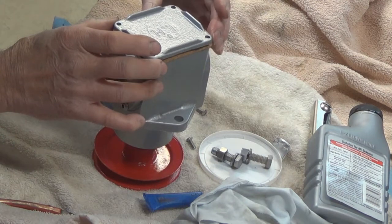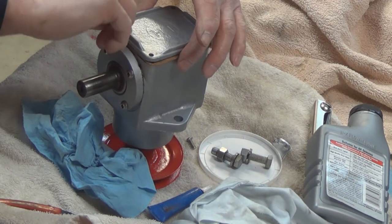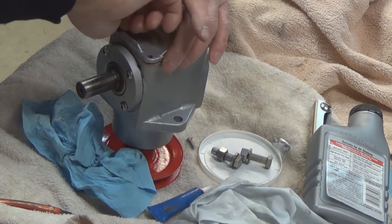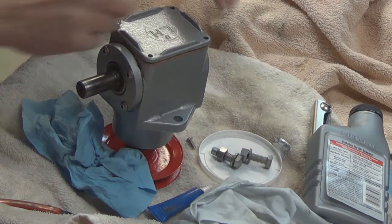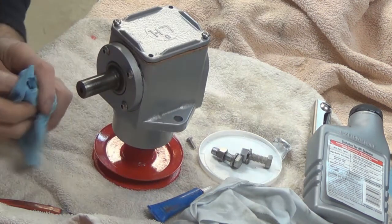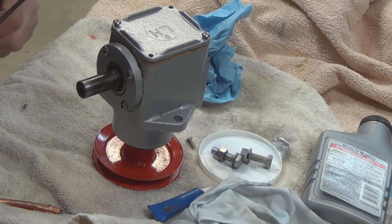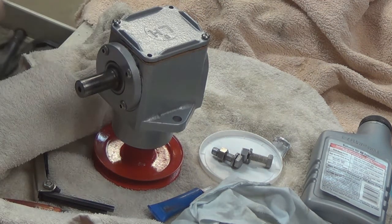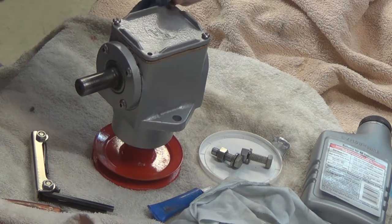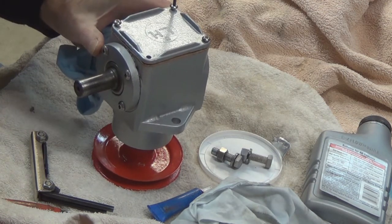We'll get our gasket on here and make sure we get the gasket holes lined up right. We're using button head screws for the top and front, and I'm going to be using button head screws in a lot of the applications on this build just because they're nice and clean looking. Let me get the right size — there we go.